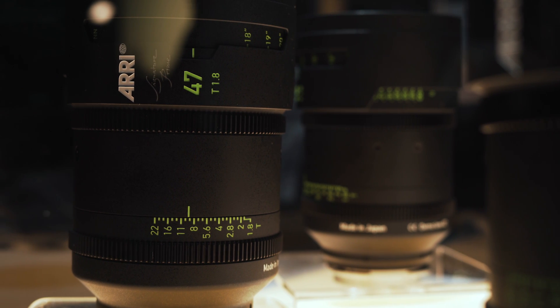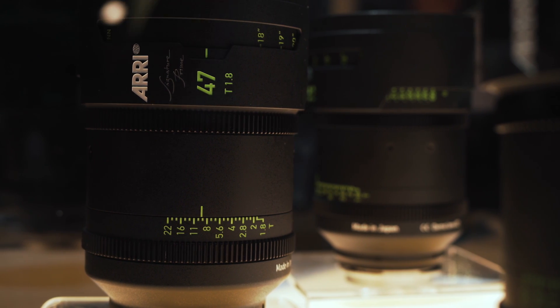The Signature Prime series consists of 16 different lenses. Most lenses have a T-stop of T1.8, except the 200mm which is T2.5 and the 280mm which is T2.8. The range starts at 12mm — equivalent to 8mm in Super 35, which is extremely wide — and goes up to 280mm, equivalent to 200mm in Super 35, which is quite a long telephoto.